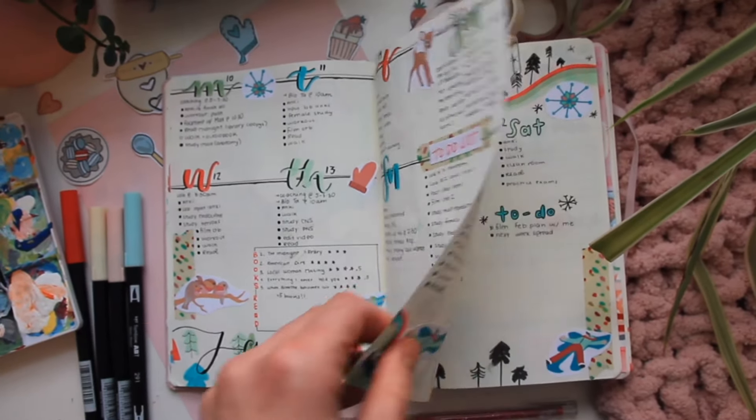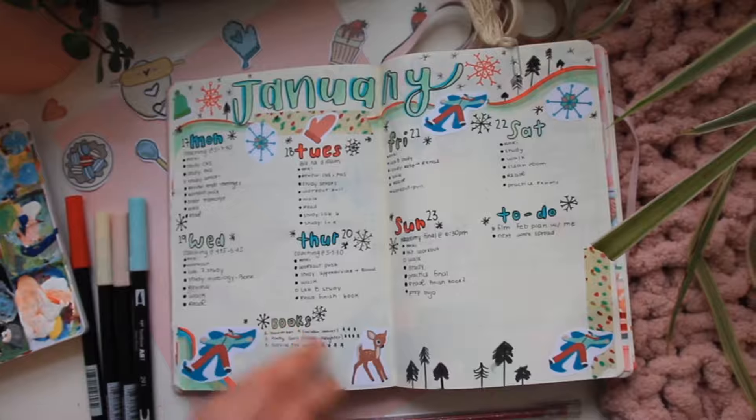Here are my weekly spreads — I also incorporated some colored paper just to add some texture and stuff like that.